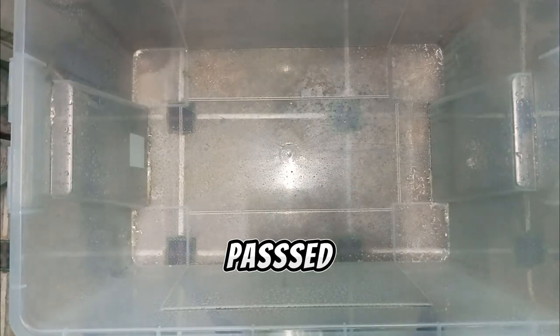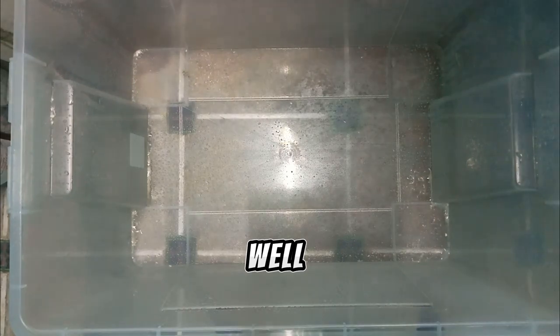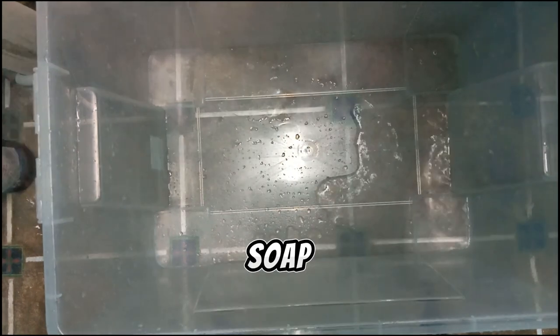15 minutes past, so we need to rinse this very well. Usually I rinse it twice before washing it with soap.